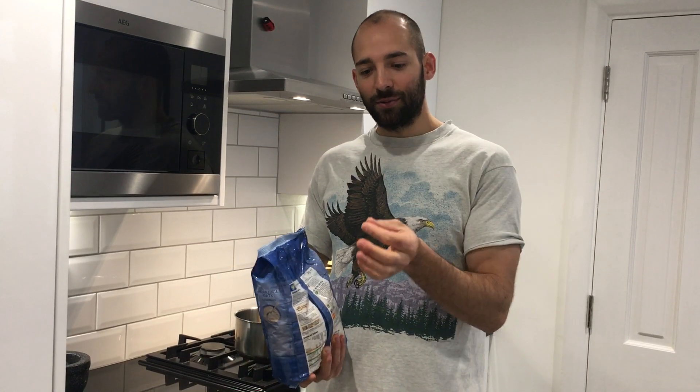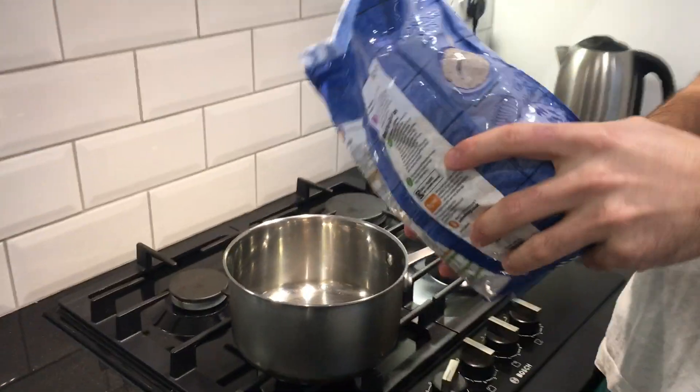Morning! It's Sam and I'm going to show you how to make porridge. It's really simple but there's a few tweaks that just make it delicious. This is for two people.